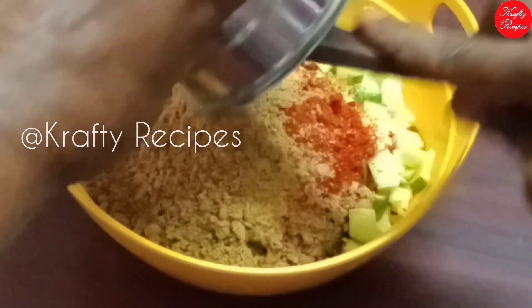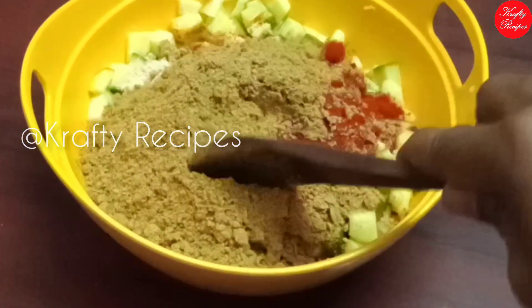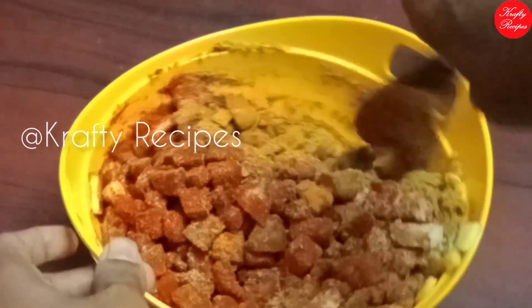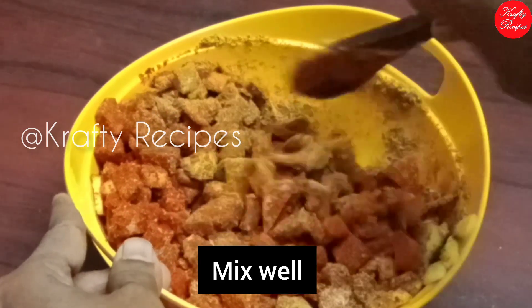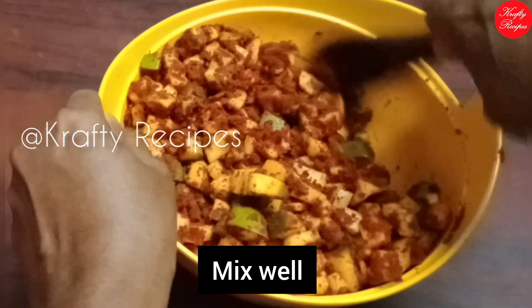If you want to make it a little, you can add a tablespoon of Kashmiri spice. Now let's mix it in. We will make it a little bit.